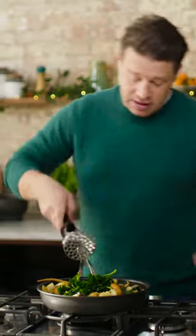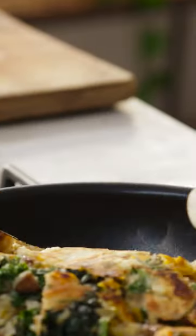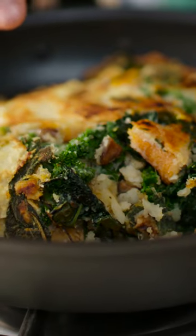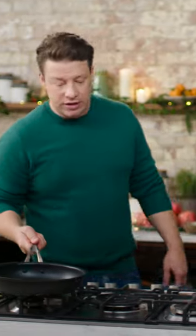Get yourself a masher and just have a little mash up, but I'll show you what's happening underneath. Can you see that? And listen to the sound. That's bubble and squeak right there. Same pan — so a one pan wonder.